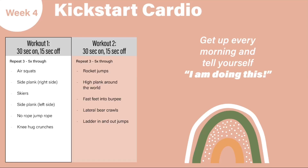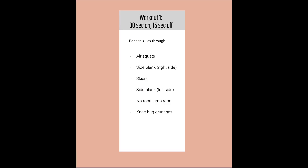Alright, welcome to week 4 workout 1. It's going to be 30 seconds on, 15 seconds off. Here's a little overview and we're going to go through all of the movements.